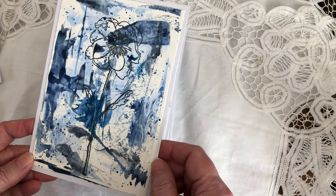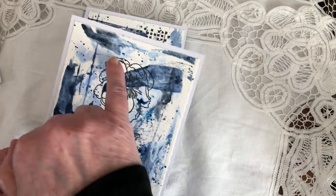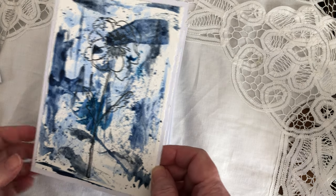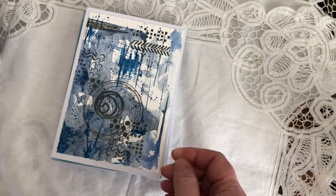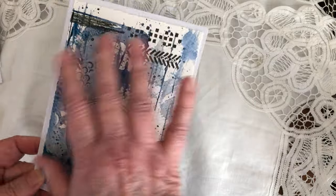This is a stamp from Tim Holtz. I wanted to color the leaves inside but I like them this way. I didn't want to ruin it — sometimes less is better. This is just some stamps that I have, so it's more abstract.